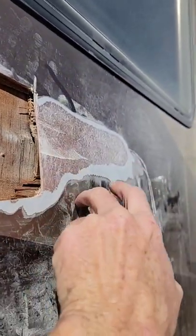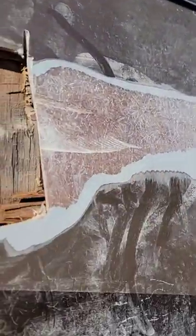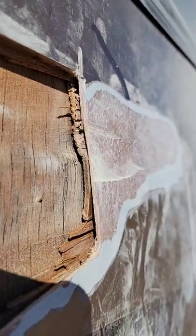This is true fiberglass — gel coat fiberglass on the outside, not Phylon. It's pretty thick, a pretty decent size.